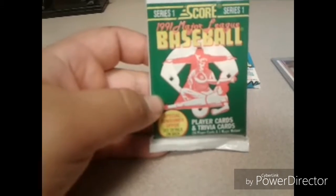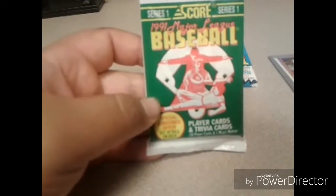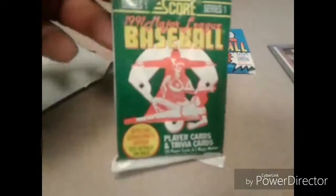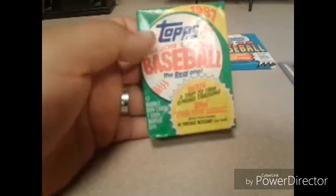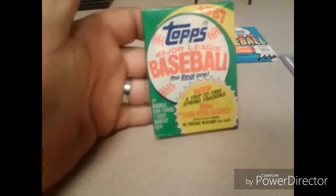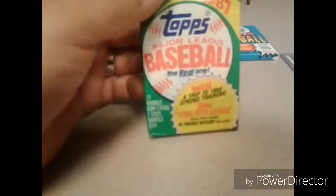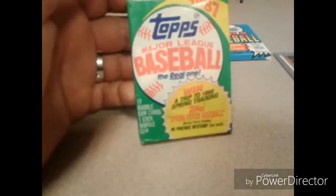1991 Major League Baseball Score, Series One. Score is a good card brand — a lot of people say Score is cheap but it's all good. And check it out — boom, 1987. This pack is older than me by one year, this pack is 30 years old, unopened — 1987 Topps Major League Baseball card package.